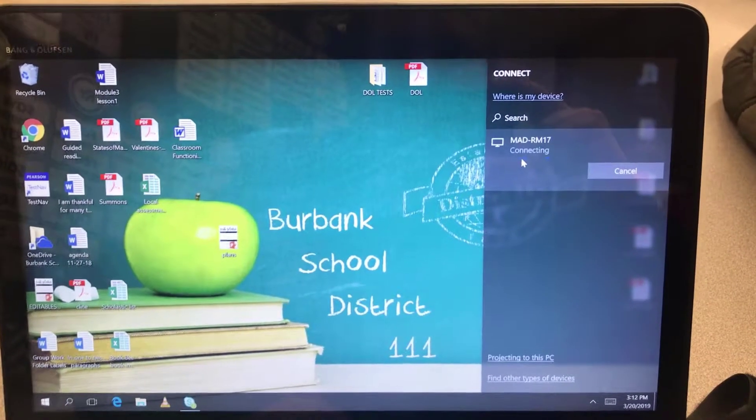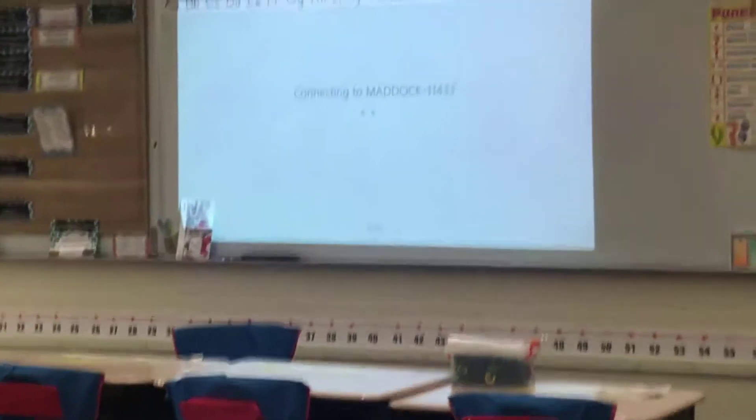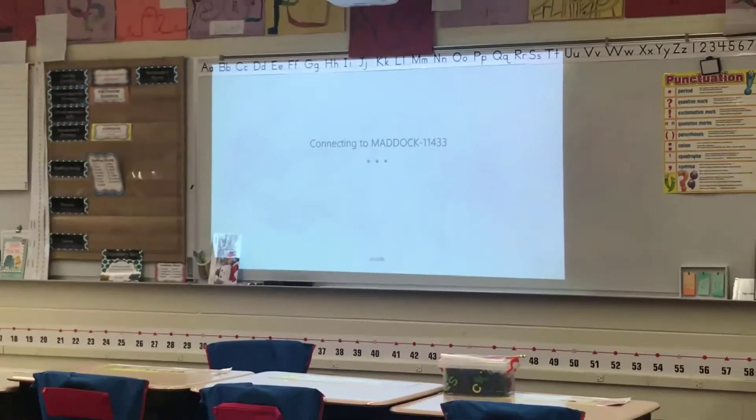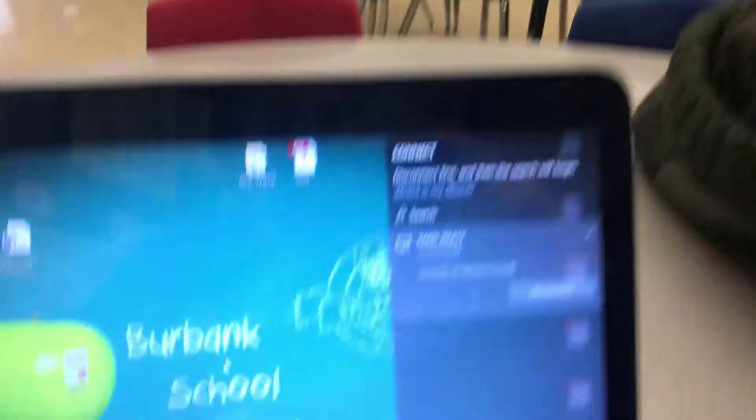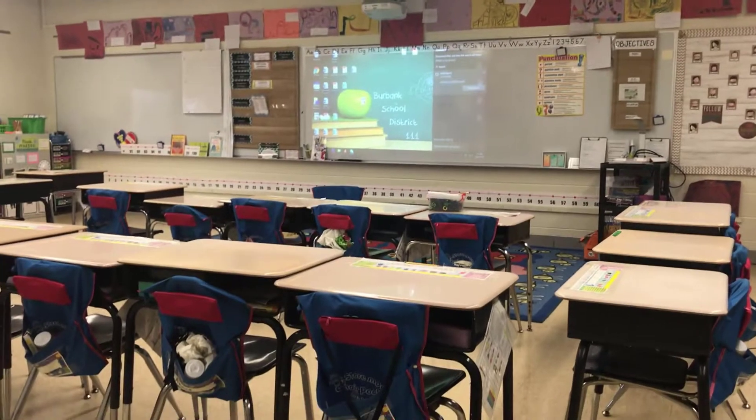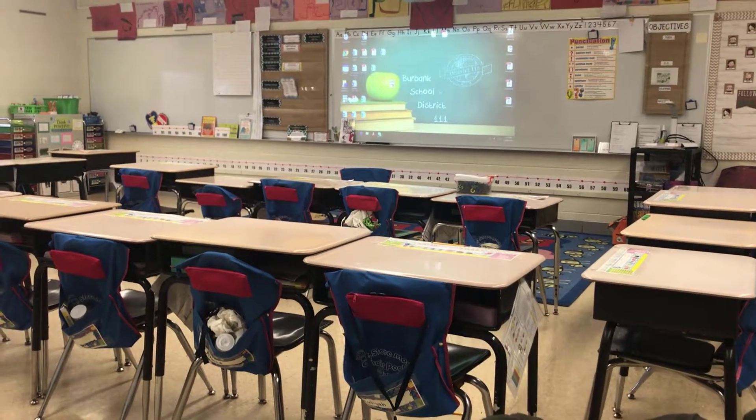When you click on it, it's going to say 'Connecting.' Up on the projector screen it's going to say connecting to your laptop, and then down on the laptop it will say 'Connected.' Then up on the projector screen you'll see your screen, and now you are running wirelessly.